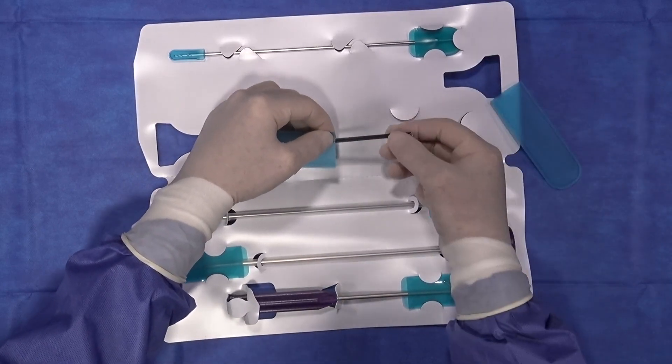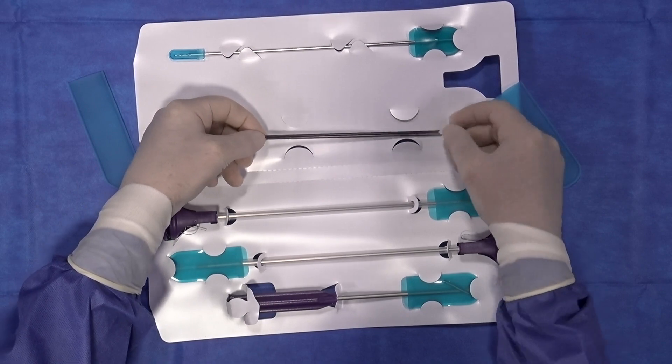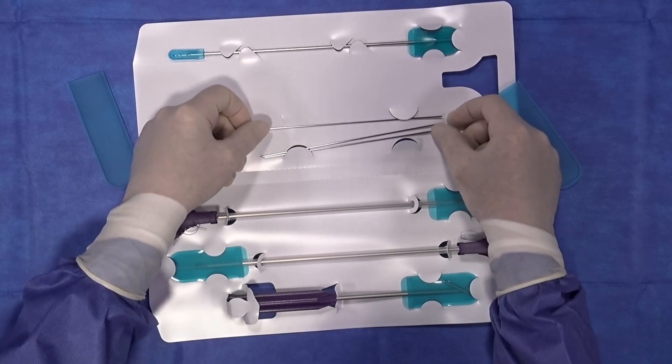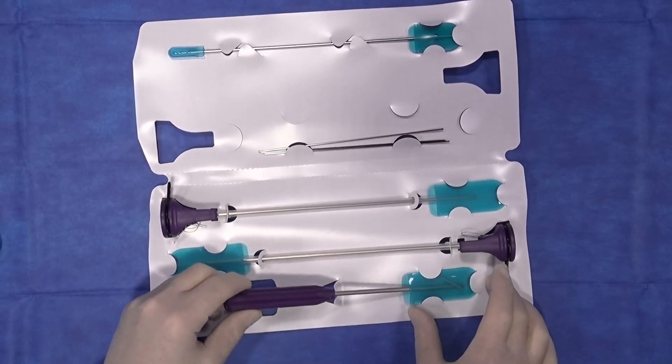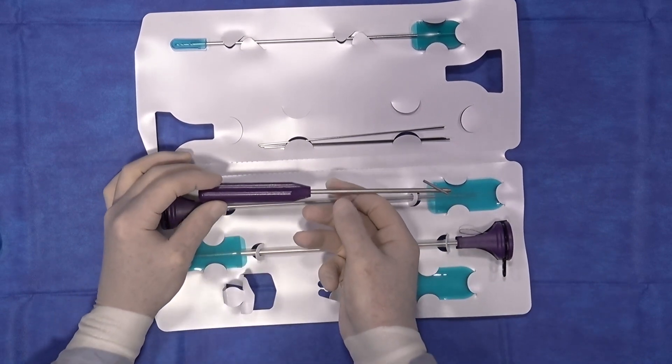First are the guide pins — the kit comes with three guide pins. The second important piece of equipment is the guided arthroscopic placement guide, or the GAP guide.